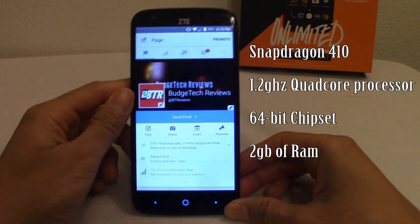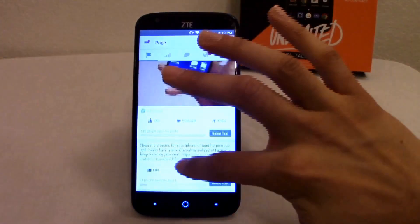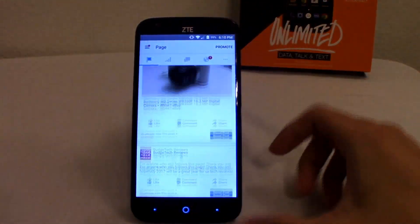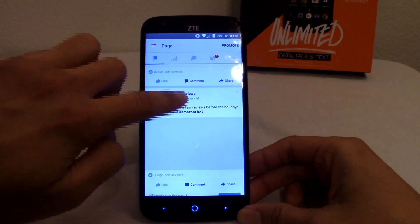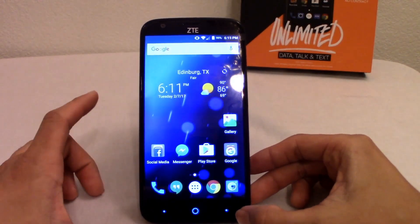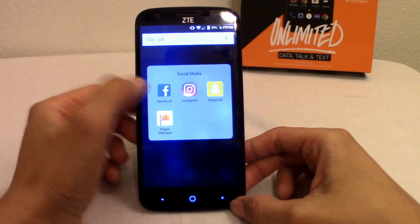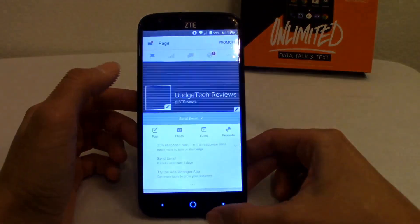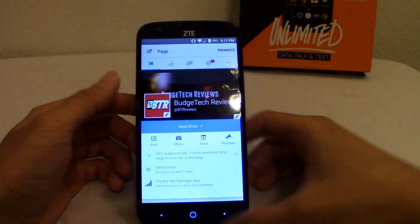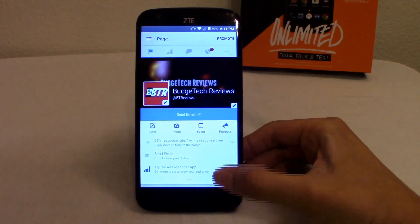I'm going to go to my Budget Tech Reviews Facebook page so you can see the performance. Using apps like this, you're not going to get perfectly fluid usage because it's only running 2 gigs of RAM — and honestly it's not as buttery as it should be for a 2GB RAM phone. The startup isn't as quick as it probably should be. Follow Budget Tech Reviews on Facebook if you want to see more videos.